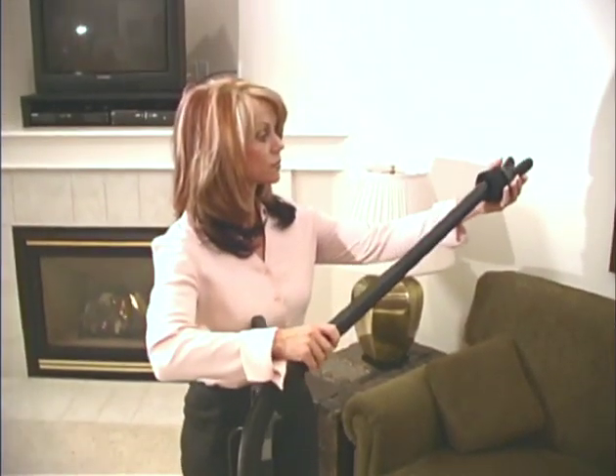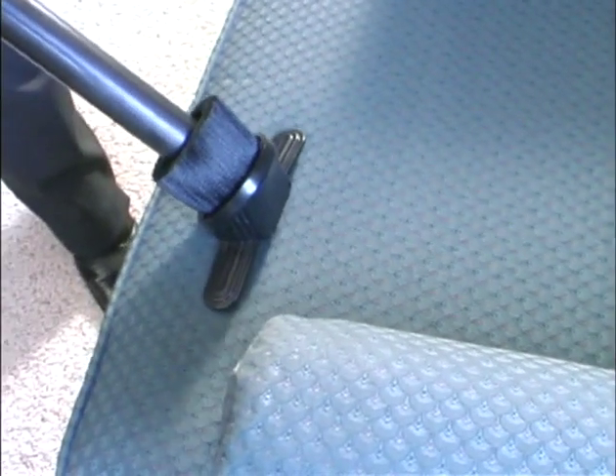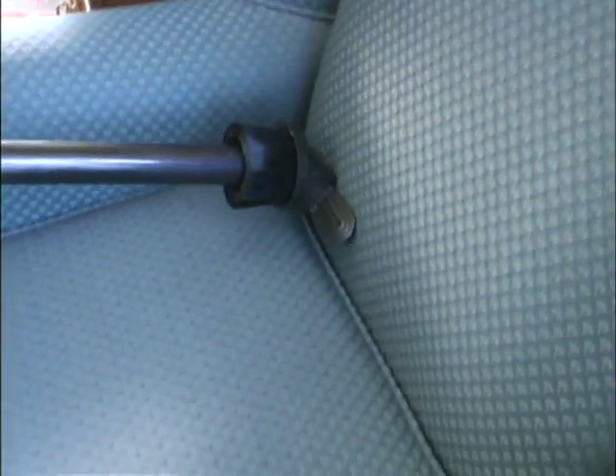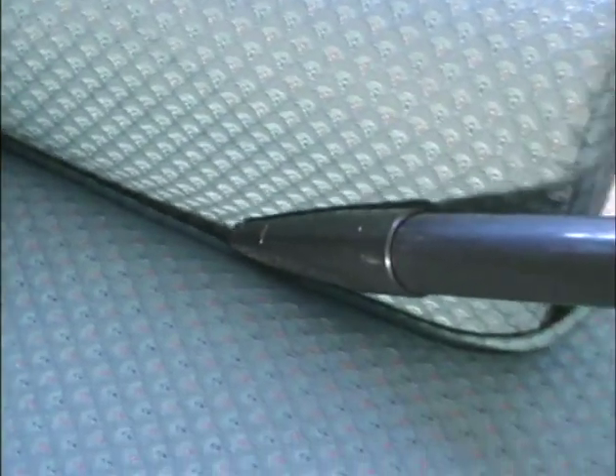You can use it for cleaning contoured shapes like mini blinds and hard-to-reach areas such as ceilings, light fixtures, and high windows. To convert to an upholstery tool, reverse the combo tool and push the side panels into a flat position — designed for use on furniture, curtains, pillows, and cloth wall coverings. The Protein crevice tool condenses all the suction power of the full upright into a small space.